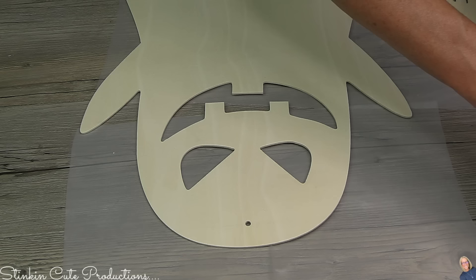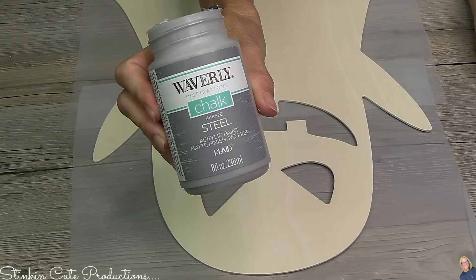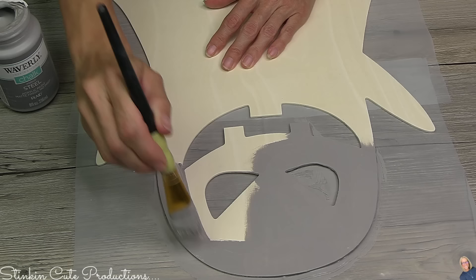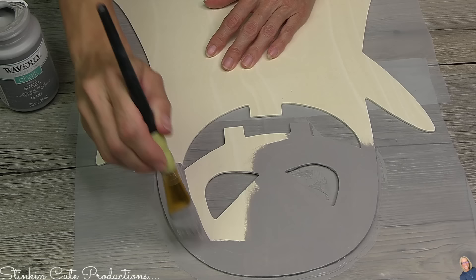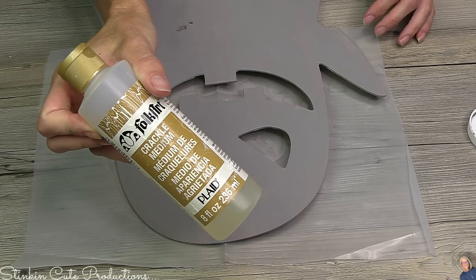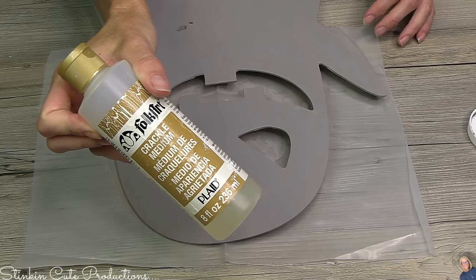Jumping into these DIYs — this year Dollar Tree has bigger Halloween plaques than ever before. I'm going to fill in the holes, then give it a base coat using Waverly's Steel, a nice gray. I'm so excited my Walmart brought back Waverly because it's my absolute favorite. I'm giving this larger ghost DIY decor sign a good base coat with Waverly's Steel.